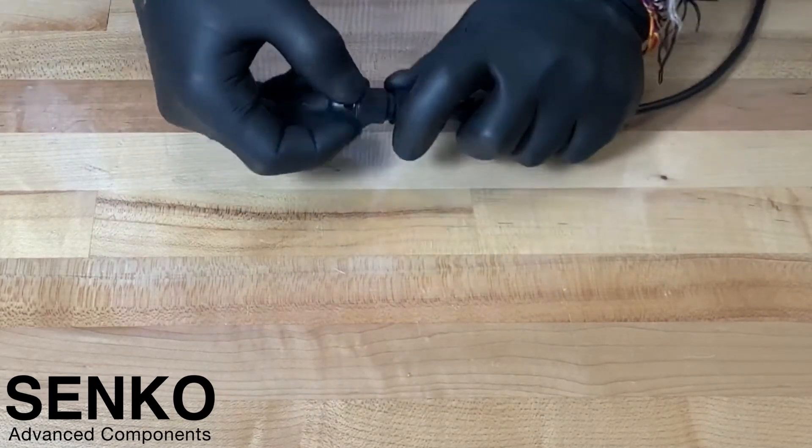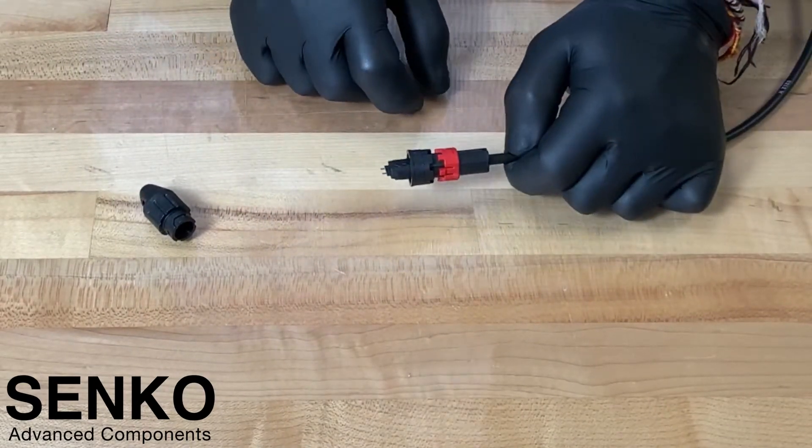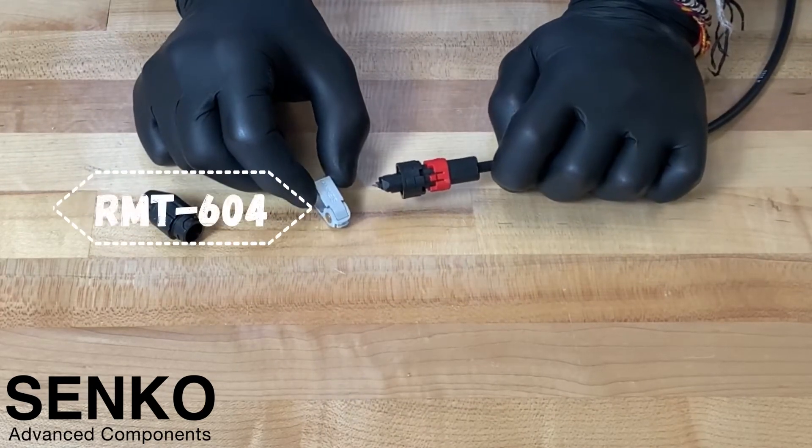First, you will remove the dust cap by pulling back on the lock ring and twisting the bayonet-style locking mechanism. The pin removal tool seen here is Sanko part number RMT-604.